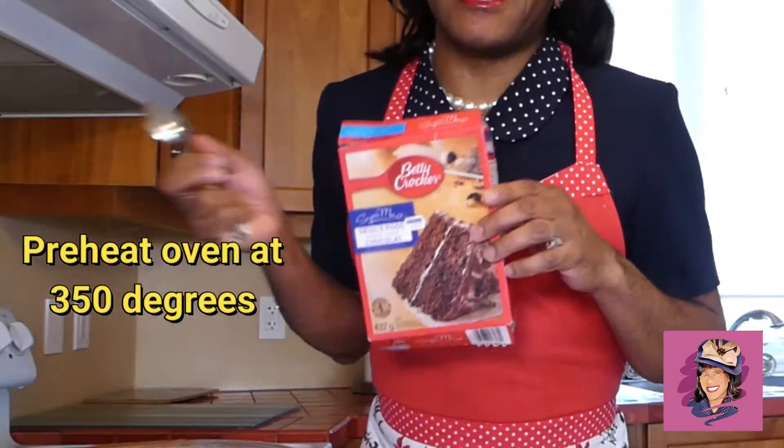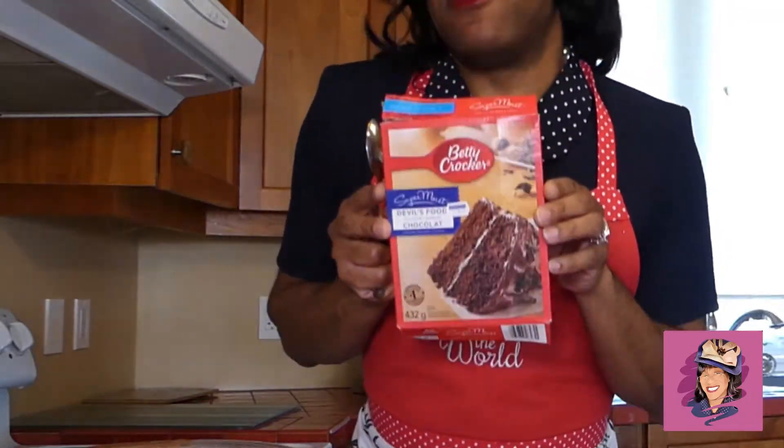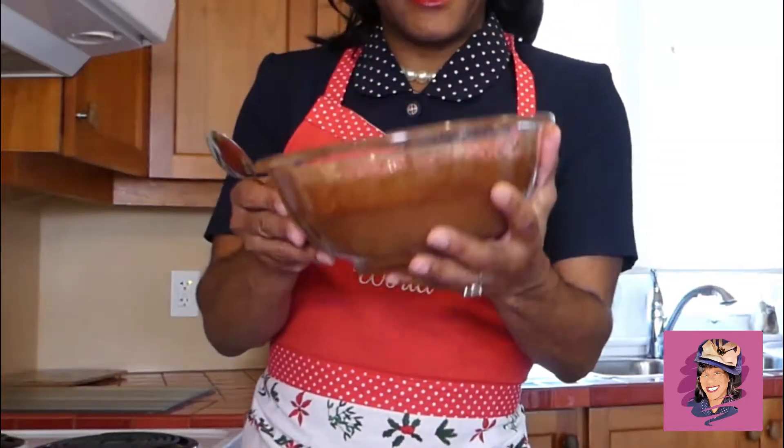You're going to heat your oven to 350 degrees and we're going to use a box devil's food cake mix. You're going to mix your batter per the directions on the box, or however you like it, and it's going to come up like this.